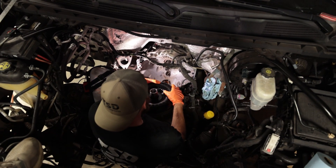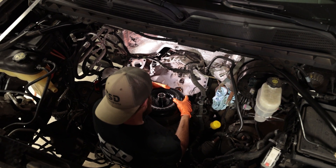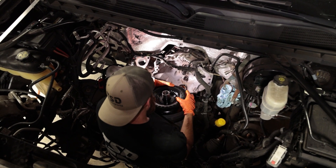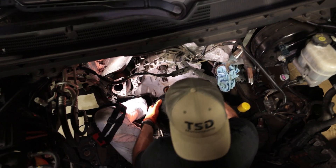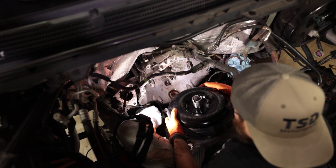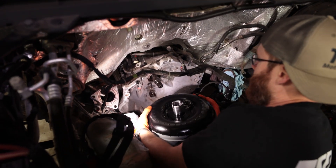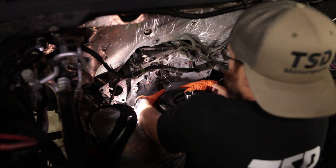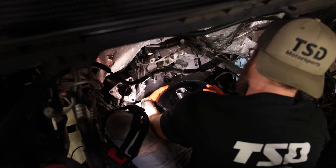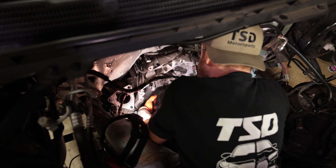Brent handed me the new torque converter — he confirmed it is heavier than the old one, as you'd expect from an upgraded unit. I'm trying not to hurt my back, so we're doing this as carefully as possible. I definitely suggest doing this with a buddy because climbing in and out of the engine bay is difficult. Make sure you don't put any weight on the input shaft — slide it on gracefully.